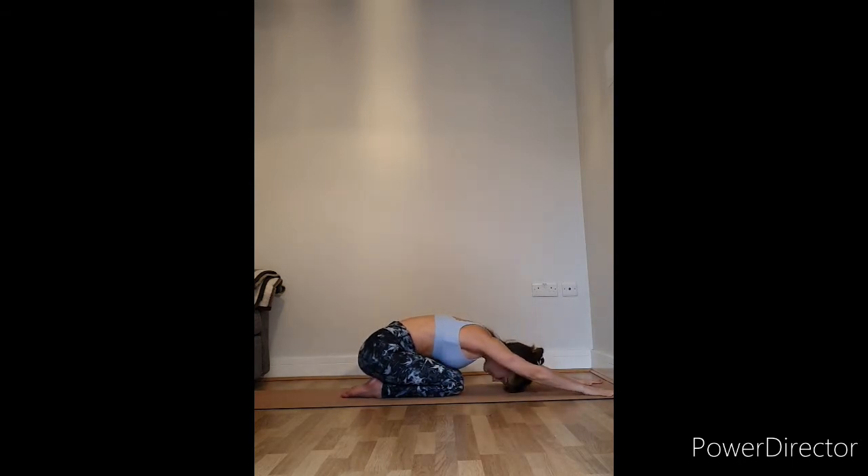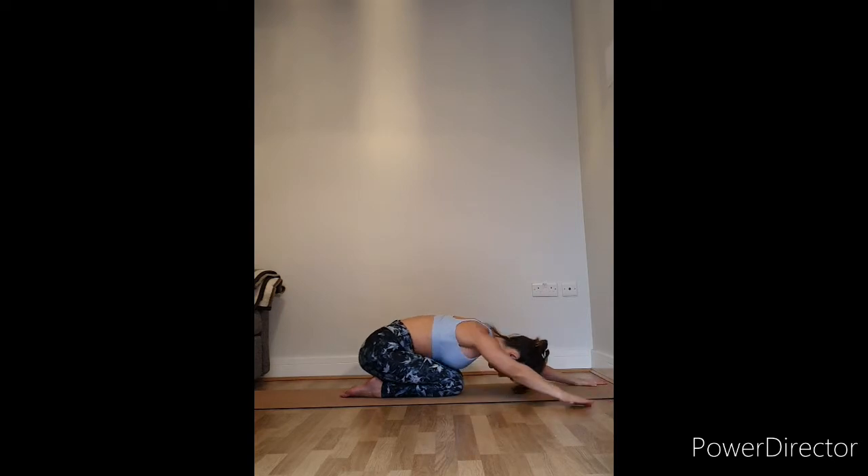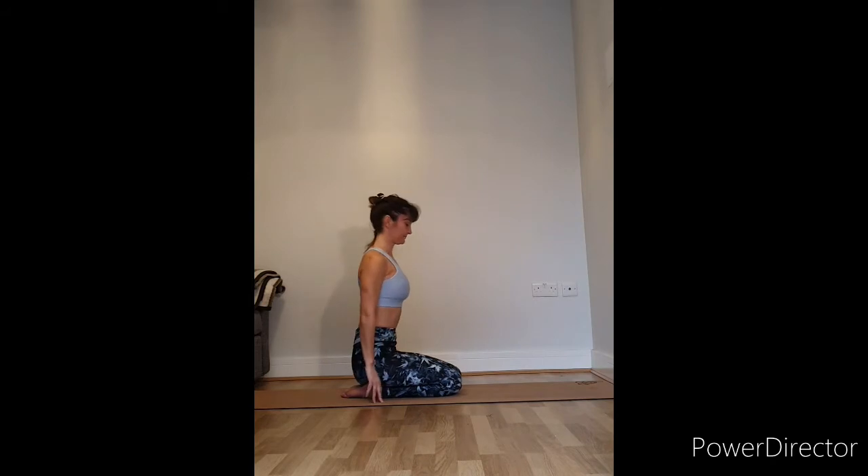Leaning forward, take your hands in front of you into an extended child's pose, just stretching out under the arms. Walk the hands over to your right — both hands — and see if you can keep both shoulders down, equally close towards the floor. Come back to centre, then walk the hands over to the left, keeping both shoulders the same distance from the floor. Come back to centre, extended child.